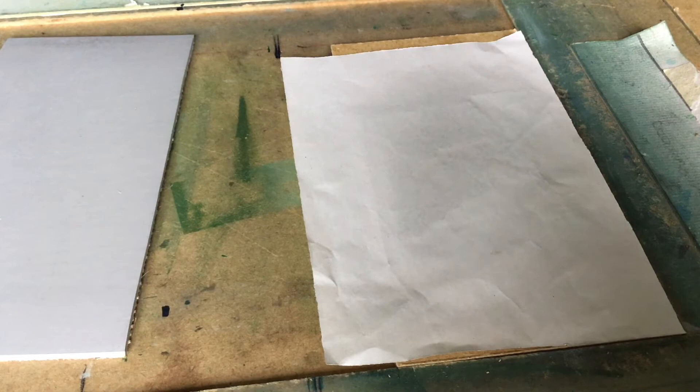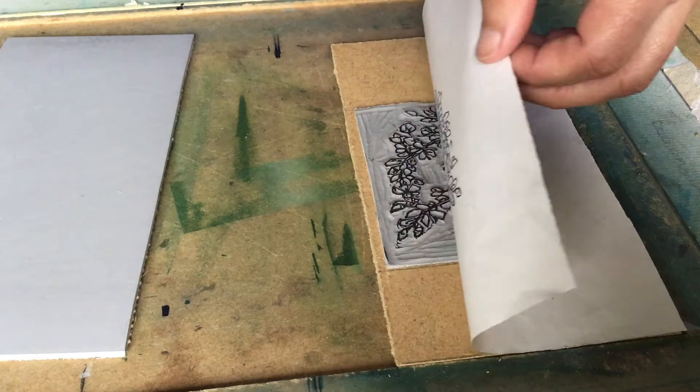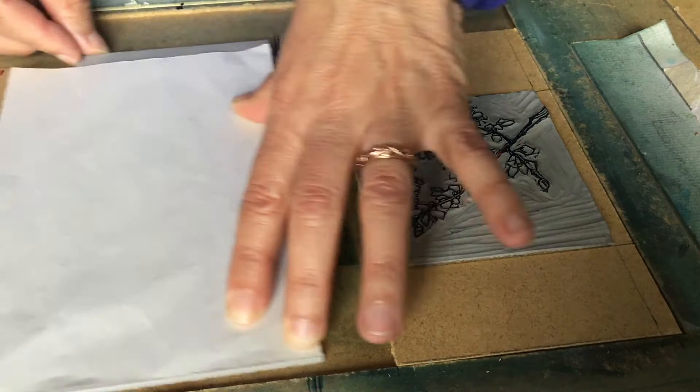I use this paper for all sorts of things — tidying surfaces up, taking excessive ink off, all that sort of thing. Now, if I put the image straight onto the lino, it would be the wrong way round. But by doing it this way, you transfer the image onto the lino second-hand, so to speak. It's been transferred onto the paper and then goes off the paper onto the lino, so it is the right way round.